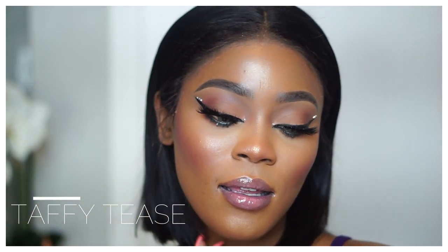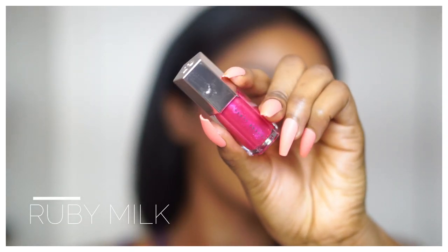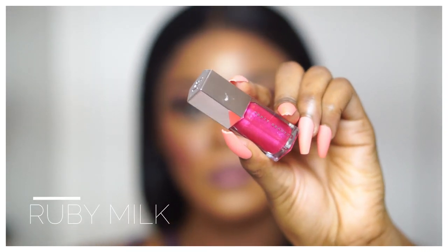Taffy Teas — I like it but can't say I love it. It's quite pretty, very natural-ish, similar vibes to Baby Brood. Not a lot of glitter, but a good amount of shine. It gives your lips a little extra pink tint, nothing too crazy. Moving on to the last gloss: Ruby Milk — I can't wait to try this one.